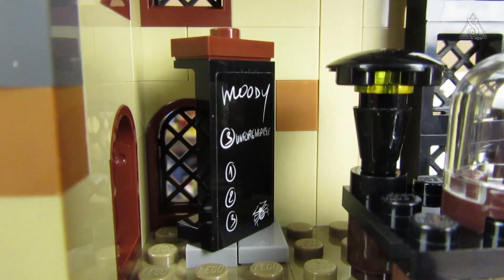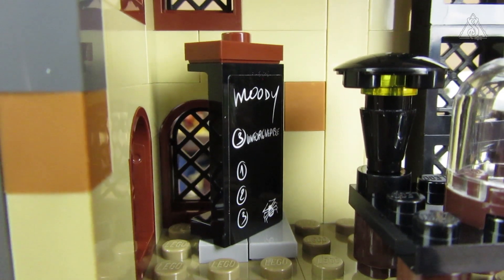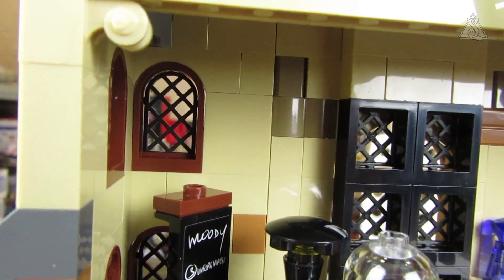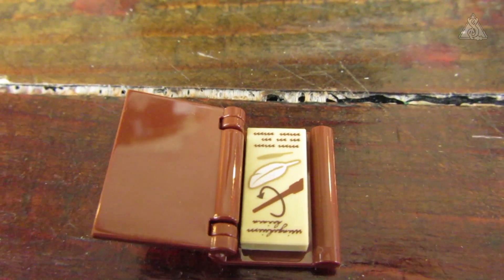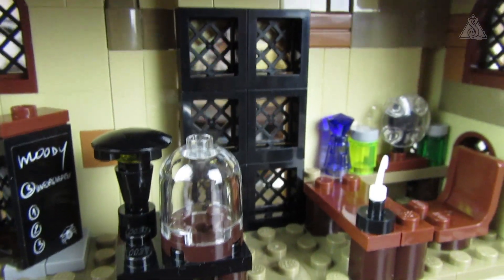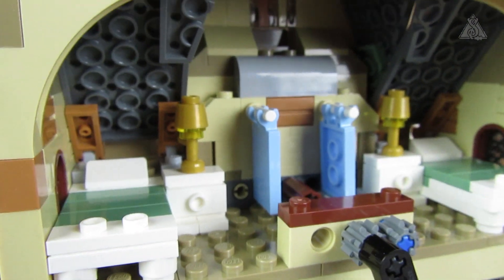I can't read what it says on the sign – hopefully you can make it out. I have some eyesight issues and need a new pair of glasses. There's also a small book that's supposed to go on the desk but keeps sliding off. It shows a spell – the Wingardium Leviosa – let it float.